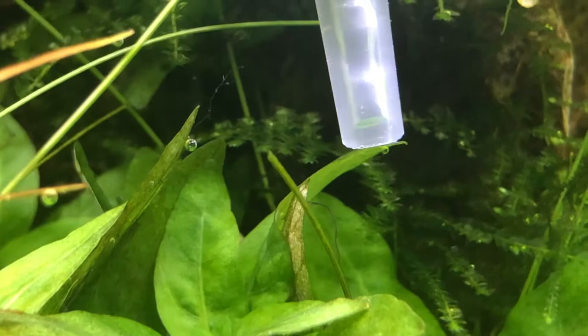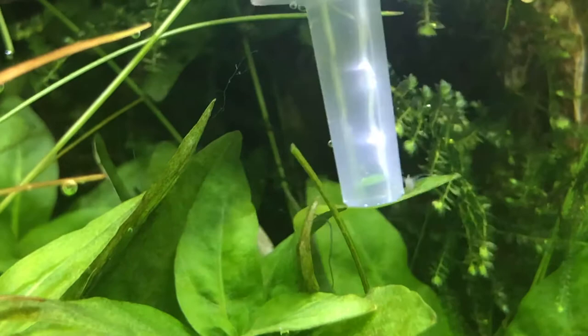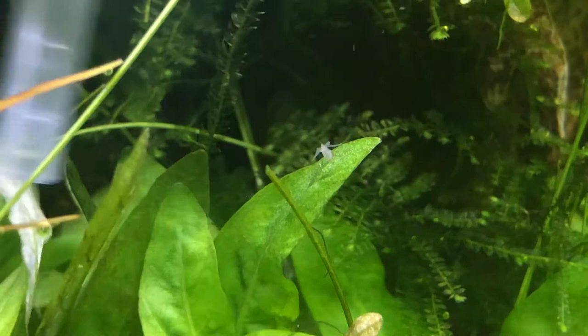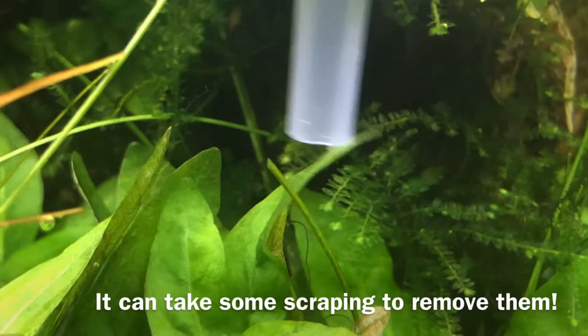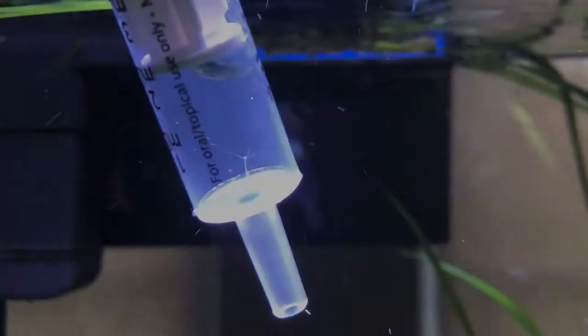I haven't begun sucking yet. Where'd it go? Let's see how the tentacles have sort of shrunk — they're not there anymore. Now we're just going to remove this buddy here. That's a good shot — they come out after a while. I'm just going to put the syringe on top of him... and he's gone, into my syringe. See the hydra in there?